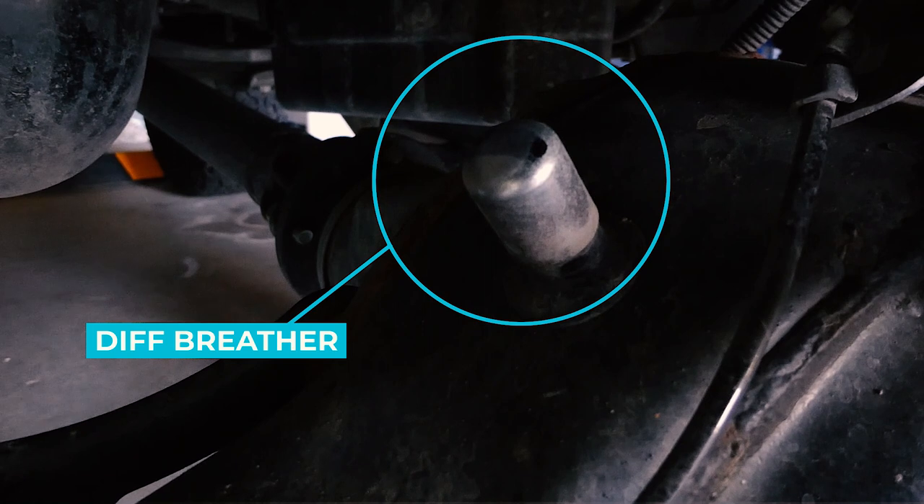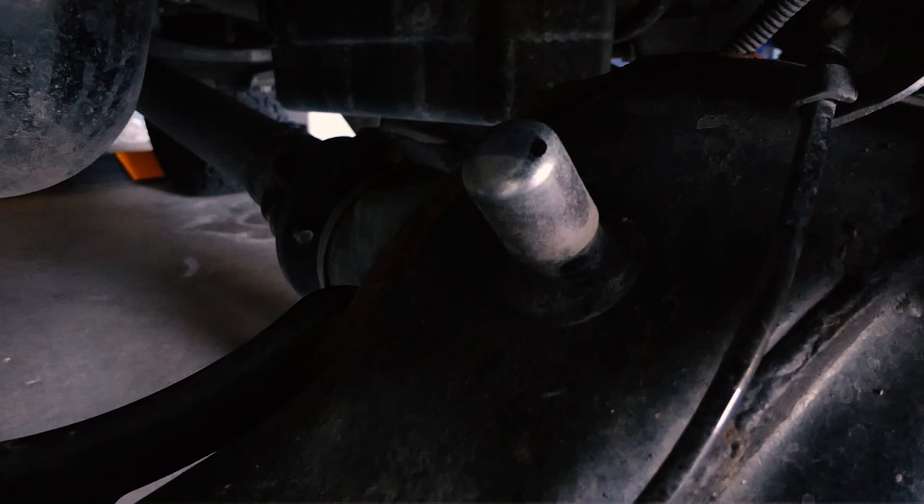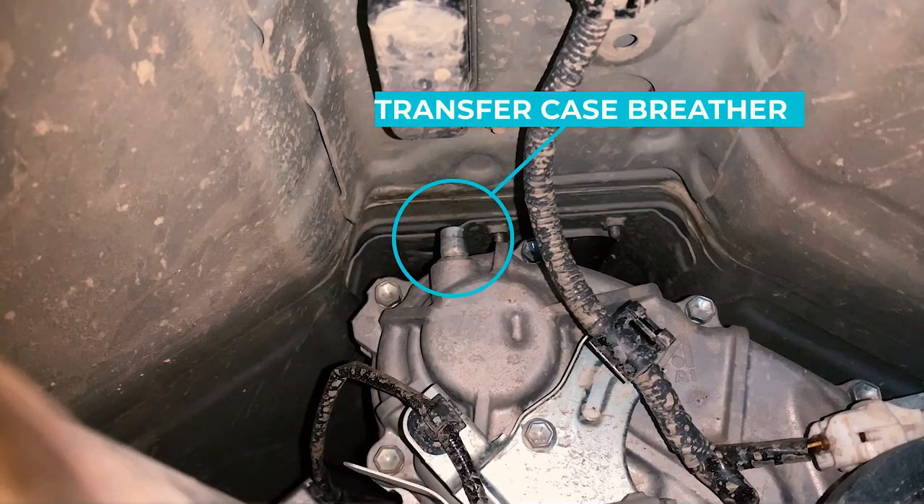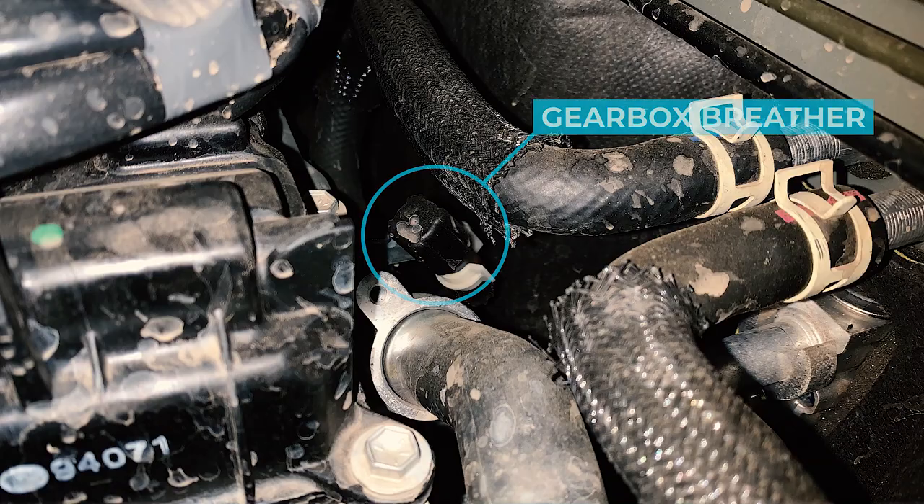So the first thing you're going to have to do is locate all your breather points. There's one on top of each diff, there's one on top of the transfer case, and one on top of your gearbox. Now we're going to have to remove all of these silver caps to enable us to put our rubber hose on top.